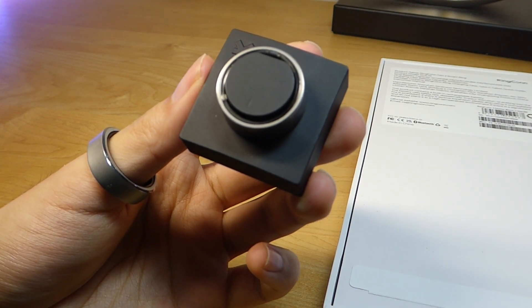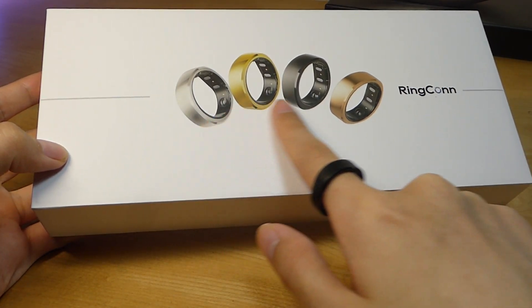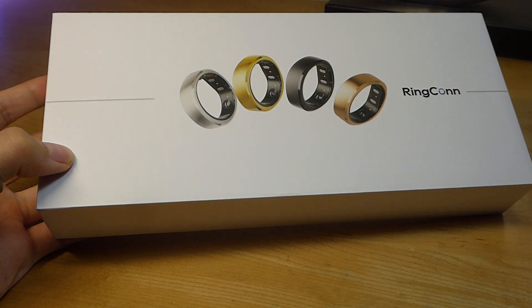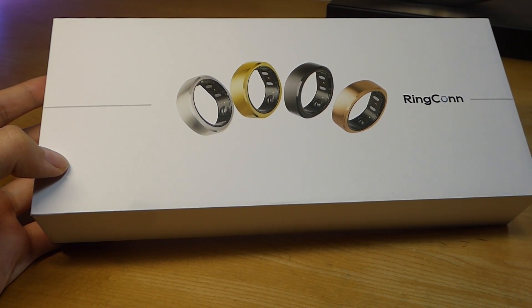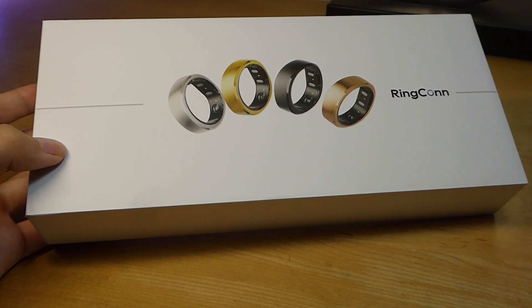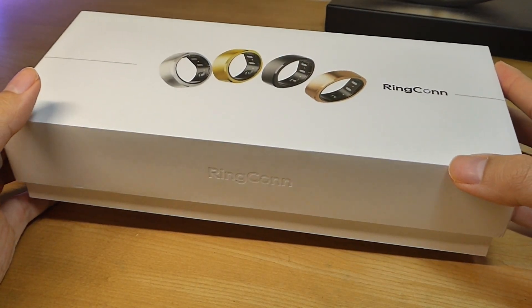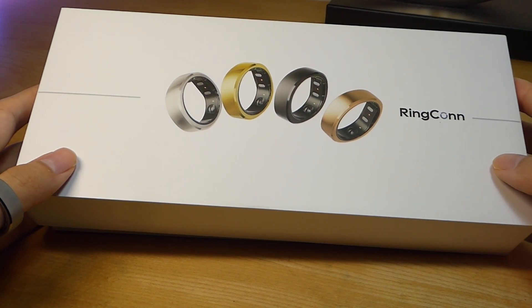The Amazfit Helio also has very limited sizes. Out of these current players, I have to say Ringcon has been doing a pretty good job from a hardware perspective. You can still find it in a variety of colors and they all cost the same, compared to Oura, which charges more for certain colored models. And unlike Oura, this thing has lifetime access to the app for free — no subscription involved at all — which is the way it should be, just like on any smartwatch. You simply purchase it up front and can use all the features, versus Oura still requiring a monthly charge just to use the app.